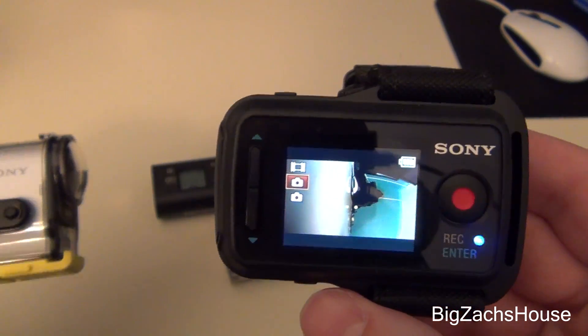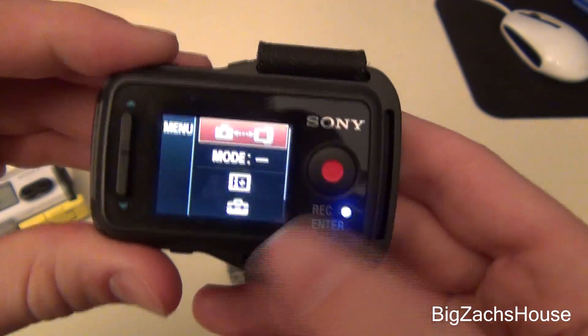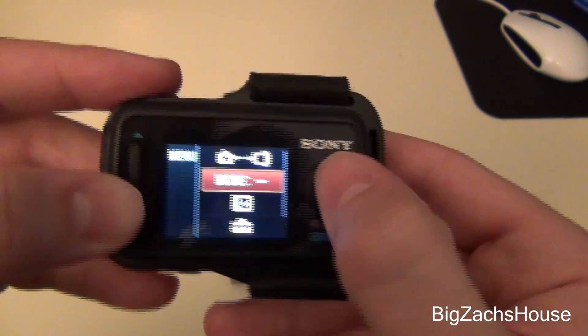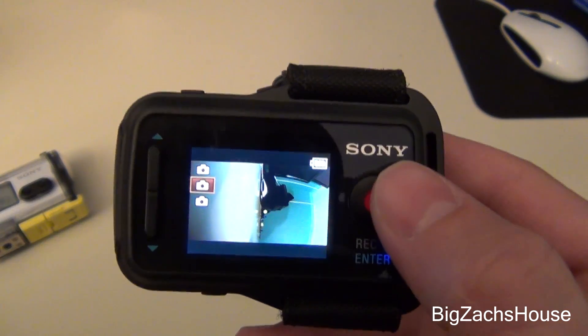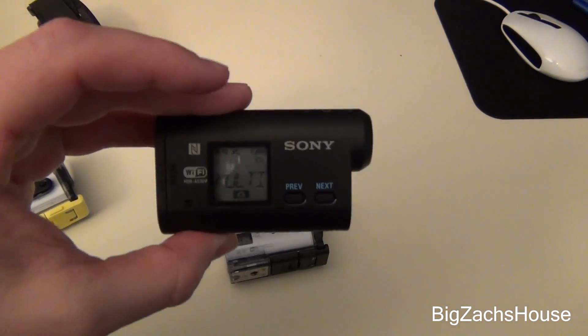You can change all of your options on here for your cameras. Go down to mode, switch it to filming mode, and it switches all the cameras to filming mode. The process is the same with the AS30.